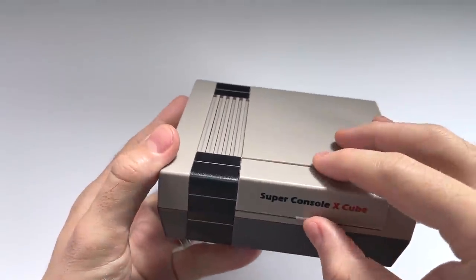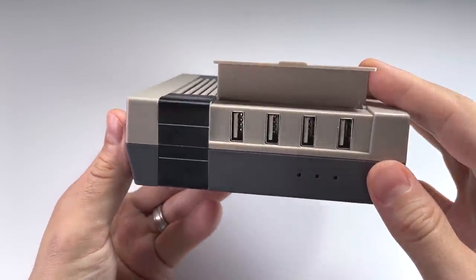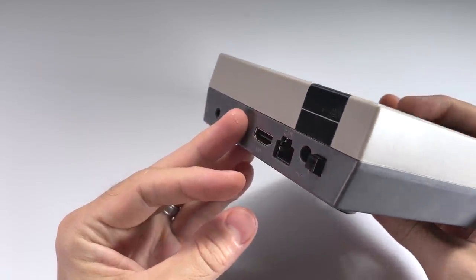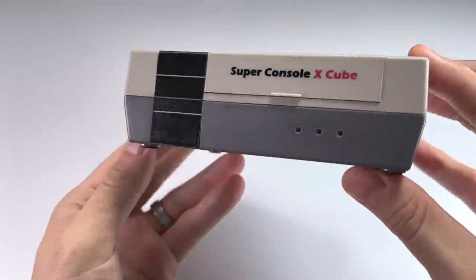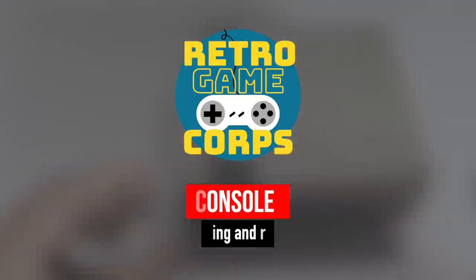There are a couple of things that make this device unique. It has a slightly upgraded chipset as well as easy access to four USB ports on the front. So let's take a hard look at this device in the context of all the others available in this range, and we'll see whether or not this one's worth considering. Let's jump into it.